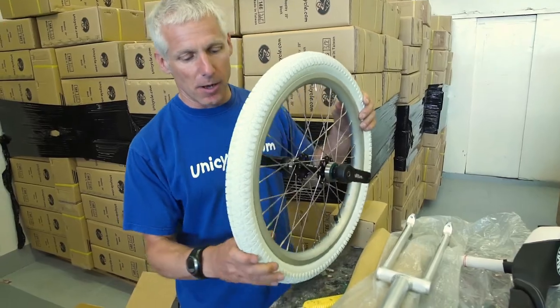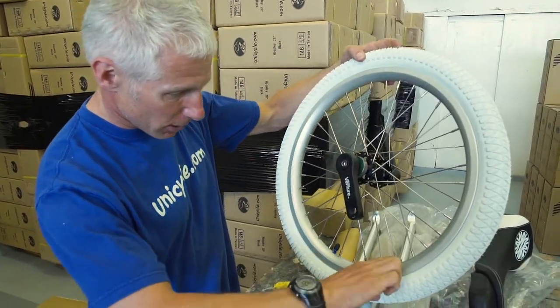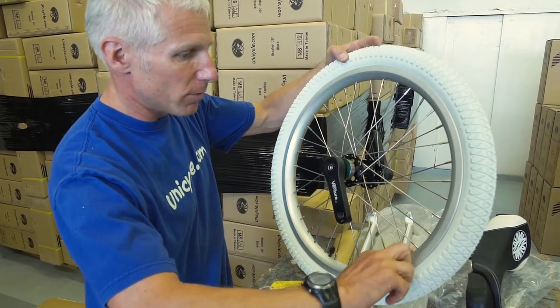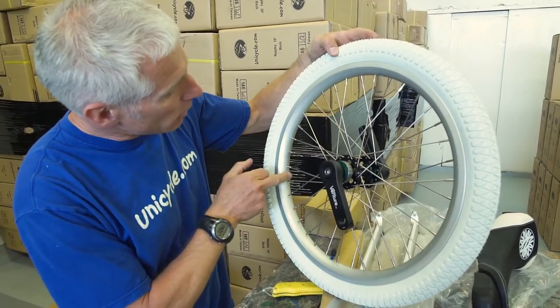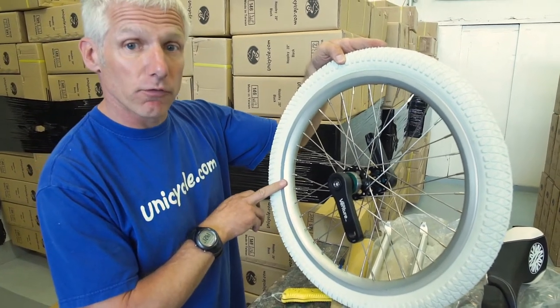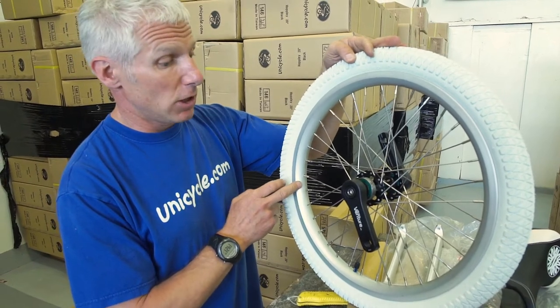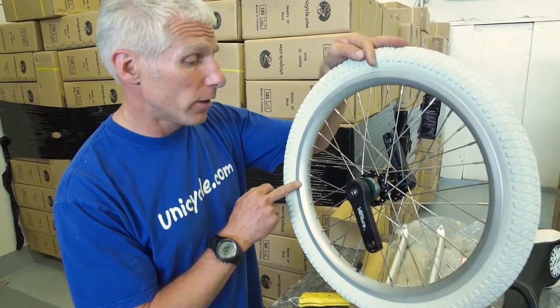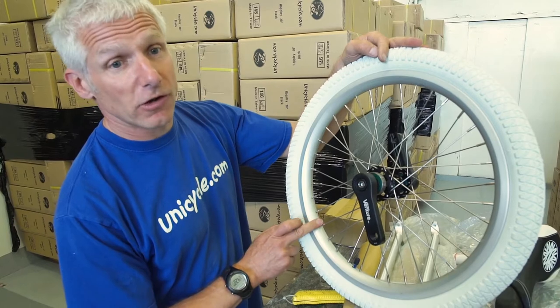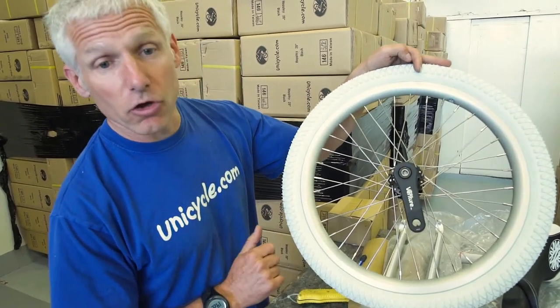Let's start off with the wheel. It's a bit grubby — it needs a bit of a clean. The new rim: new deep section profiled rim. It'll be a lot stronger, a lot more rigid, and it's actually lighter as well. So 36-hole rim, stainless steel spokes, Foss inner tube — it's the lightweight inner tube.